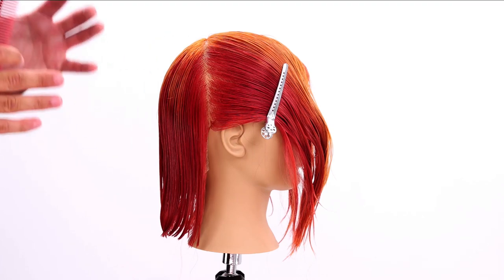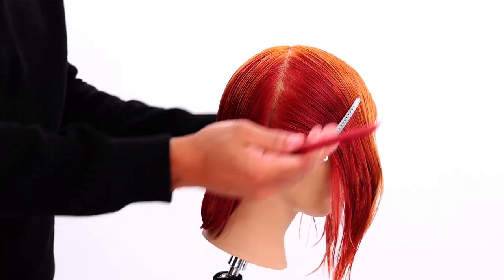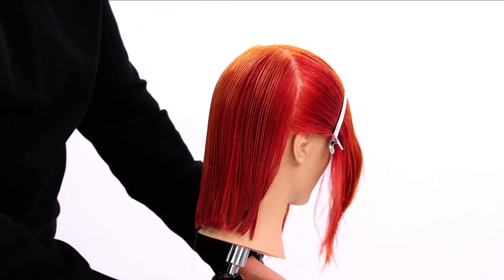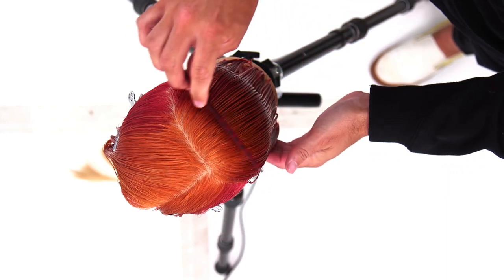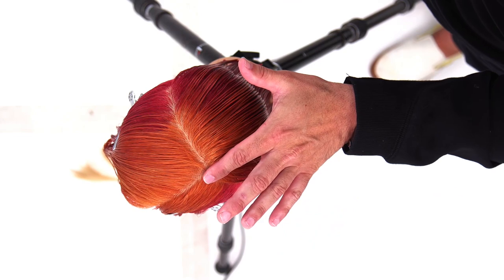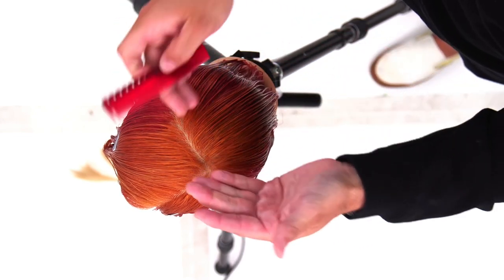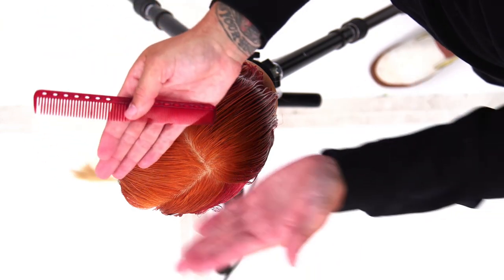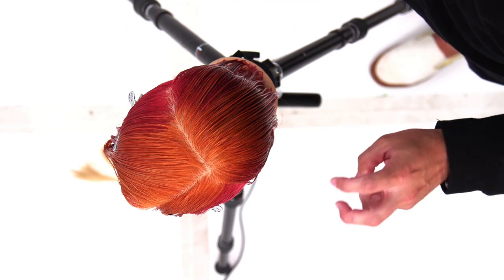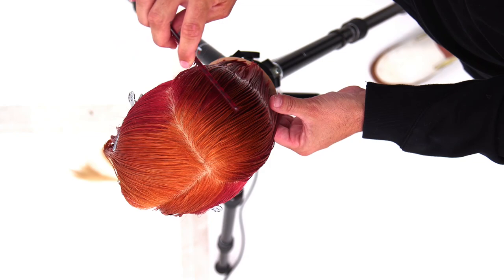Now we're going to do the same thing on the opposite side — just getting everything flowing in the direction I'm going to be taking the partings later in the cut. Now the most important part is how you section the back. We've got the front and the back sectioned out. Now I'm going to draw a line straight down, center back. Because I've separated front and back, all this hair is basically going to want to fall to the sides, and all this hair is going to fall to the back. So I can just go straight down center back with my parting.